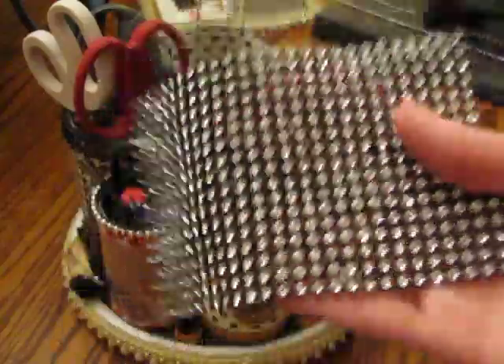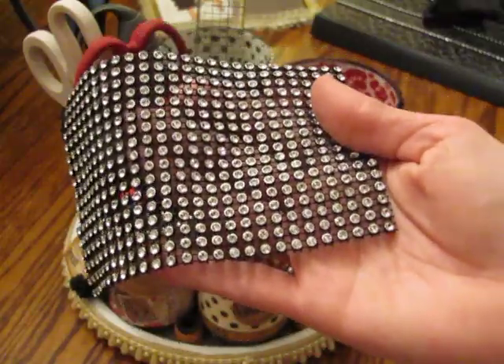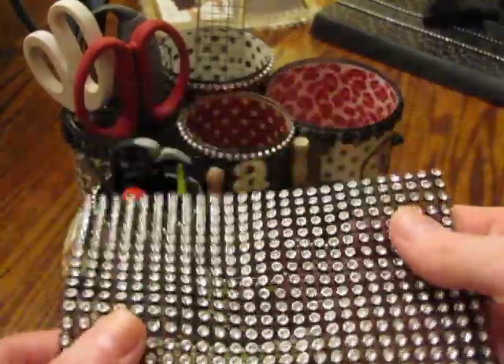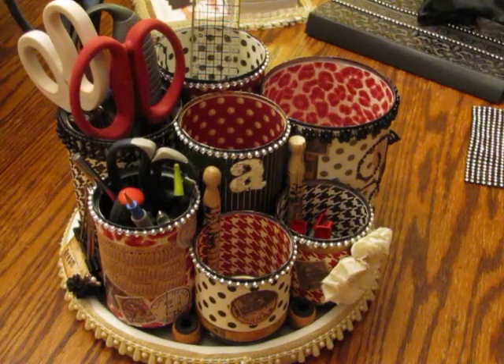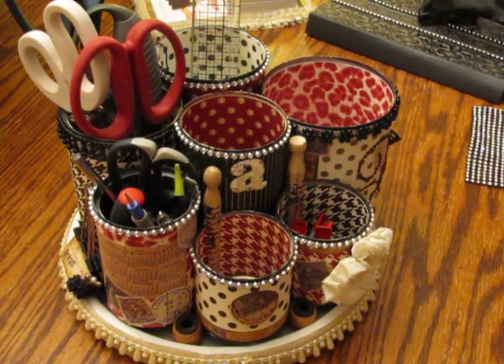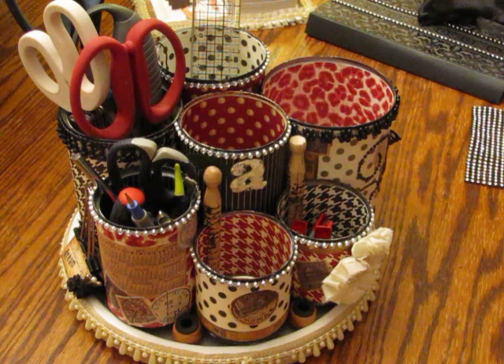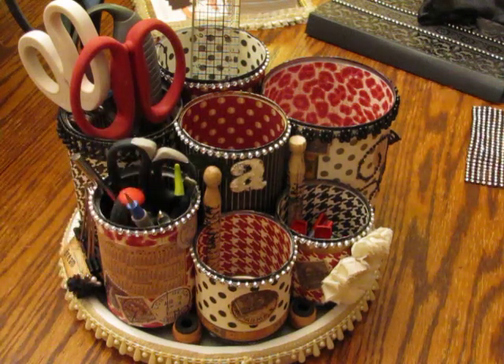This will probably be my 2012 favorite embellishment that I'll be using. So let me get started — the first thing I want to share is I joined this little website called Pinterest, and I'm sure you've all heard of it. It is very, very addicting, but I was on there one day pinning away and I came across this desk organizer.